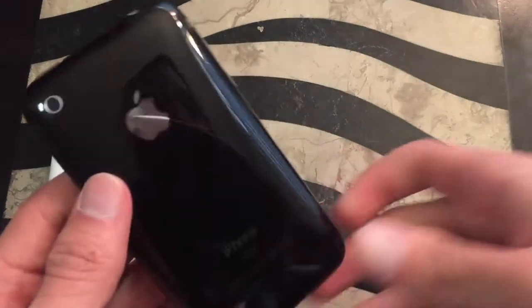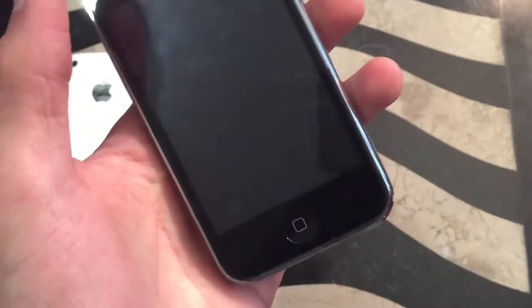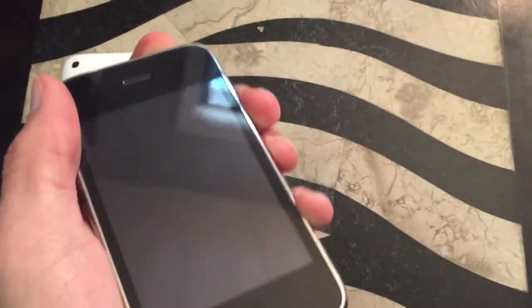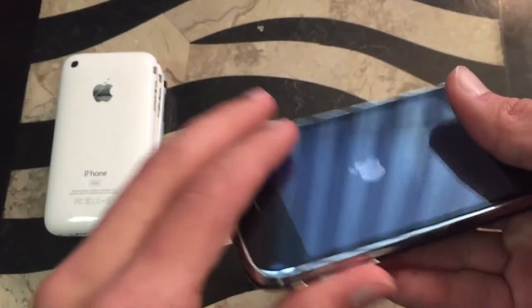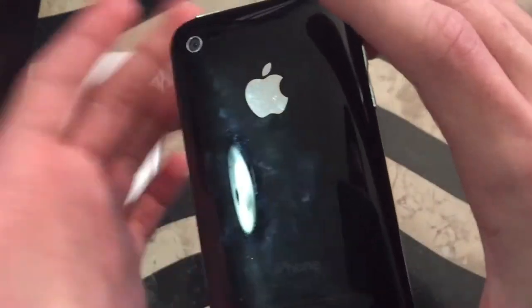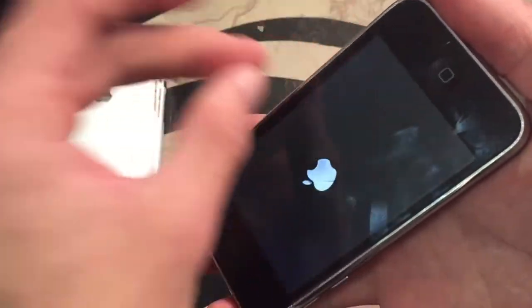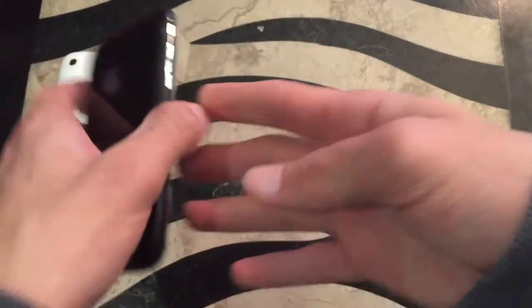I forgot about my other 3G — this is another 3G, 16 GB, and it's cracked a little bit. I'm going to replace the screen eventually — it's pretty easy to fix 3G screens. Other than that, it's just a cracked screen there and a little crack there. This is also running iOS 4.2.1. I'm actually thinking about using this phone for my 1,000 subscribers giveaway — replacing the screen and giving it away. If you think that's a good idea, comment down below.